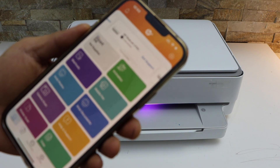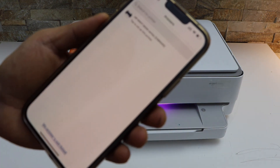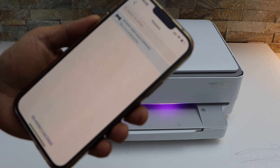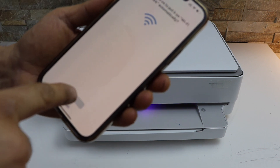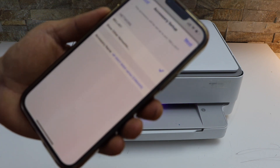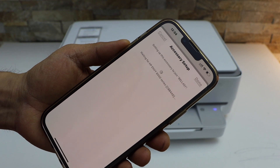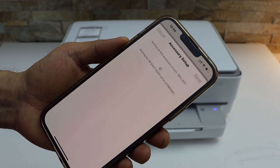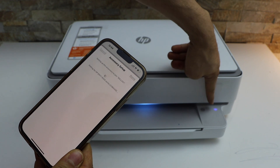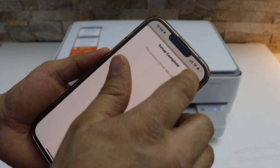Now go to the HP Smart app — you can download this app from the app store. Click on the plus button on the top to set up a new printer. Click 'Get Started', select 'HP NY6000 series', click 'Yes' for the Wi-Fi setup, select your Wi-Fi network and click 'Next'. Once it is connected it makes a sound and the light turns blue, and the wireless light will stay on.